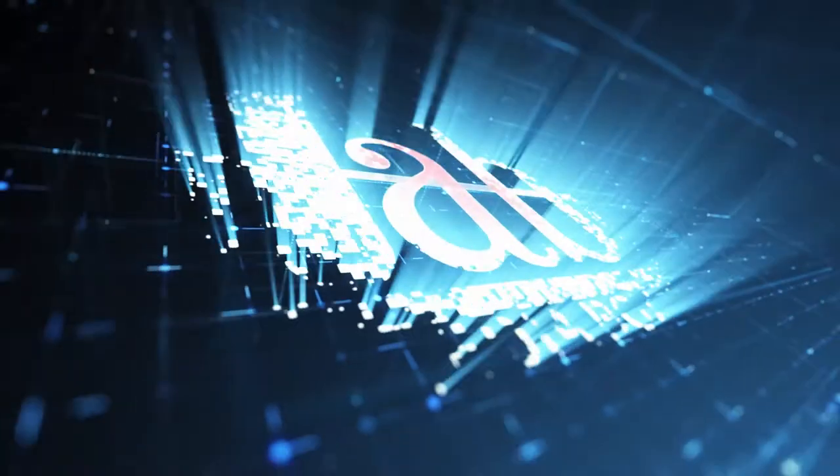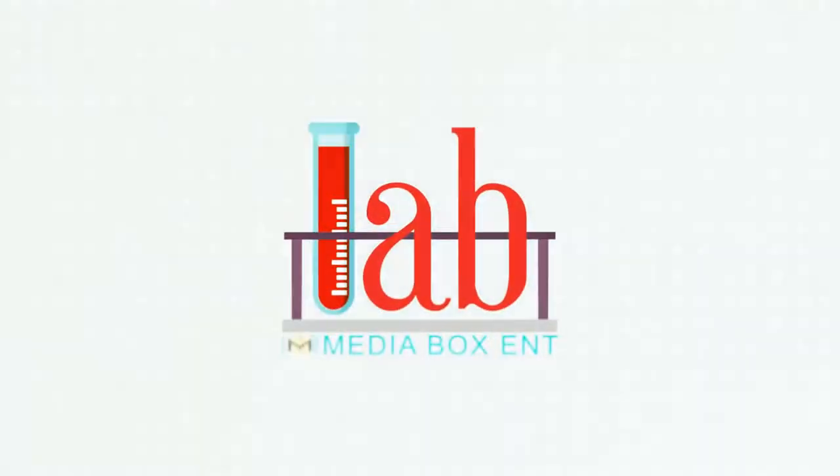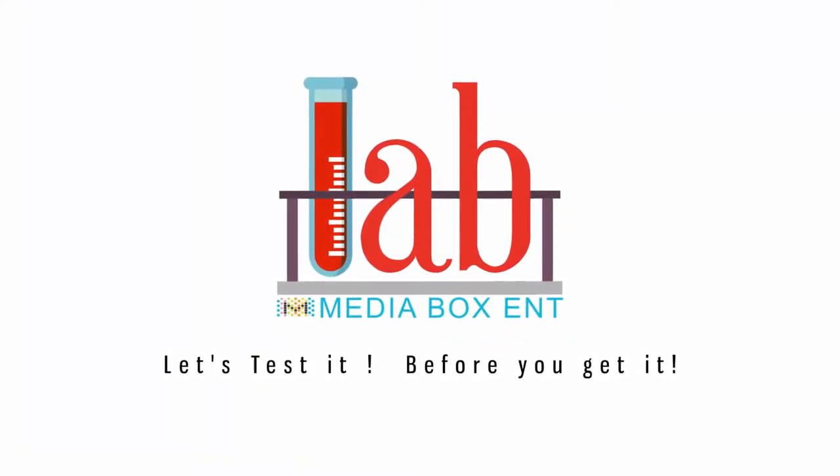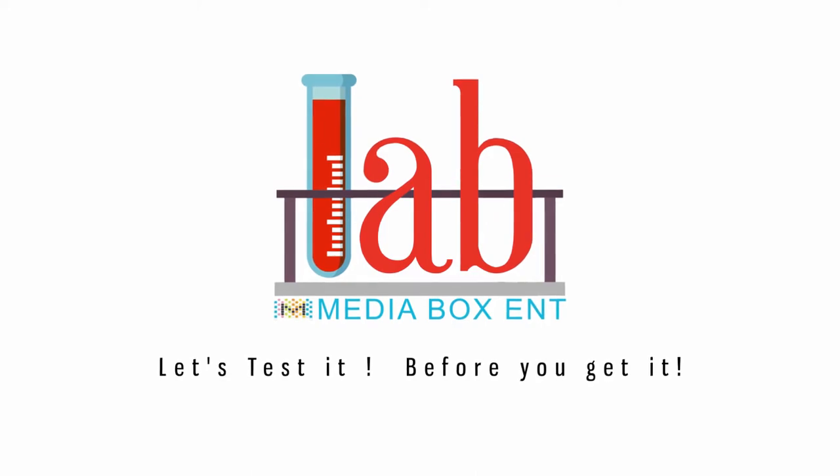My name is Dario, this is mediaboxingt.com, and I'm going to show this great open box and at the same time we're going to be testing it. How about if you want to just go and record your gameplay? Get this, just plug it in the back.